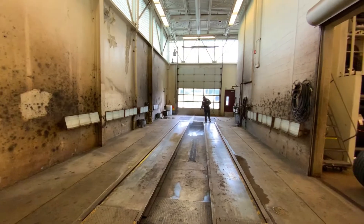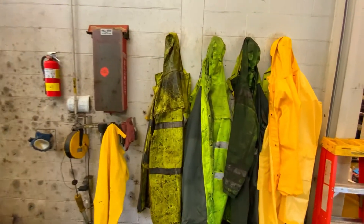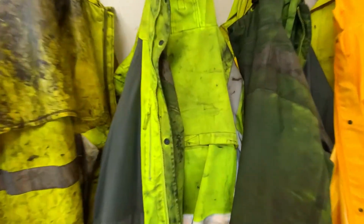Being a mechanic can sometimes be a dirty job. This is the room where the mechanics clean the underside of the bus. They put on one of these rain jackets, lift the bus up into the air, and spray the underside clean.